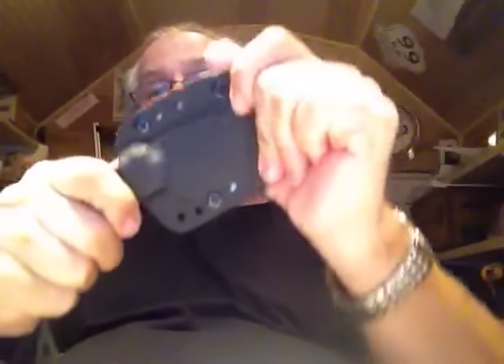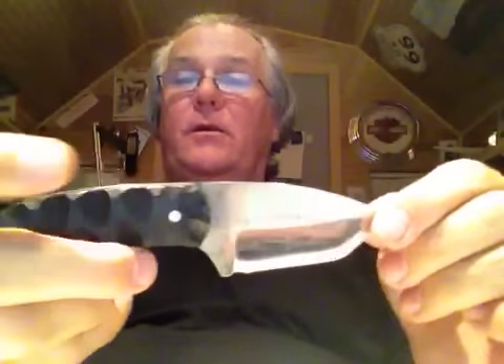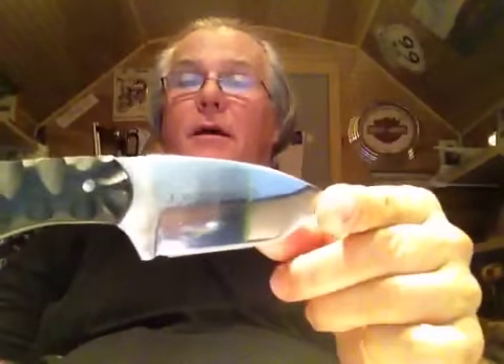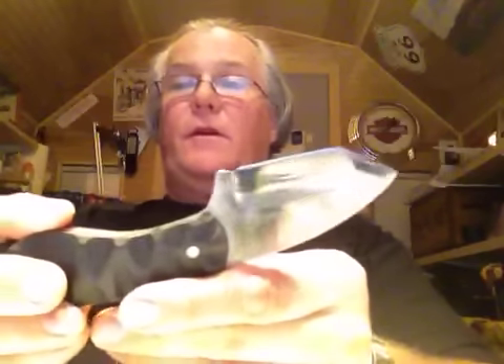The Kydex sheath has great retention and comes with a paracord lanyard. There's a little paper towel in there with oil too. This knife is really sharp and has his little logo on the handle. The handle is just gorgeous — I love the blade. I kind of lean toward tanto-style blades anyway, and this one is sharp too.